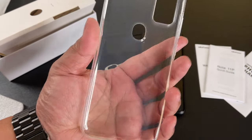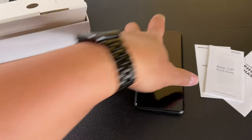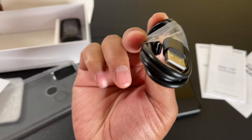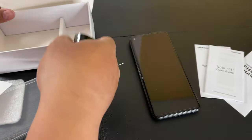It comes with a clear case — I don't even have to buy a case, it came with one. Nice. It has a headphone jack, and it comes with a USB to USB-C charger. So USB-C — that's good. And this little power adapter thing. That's everything.